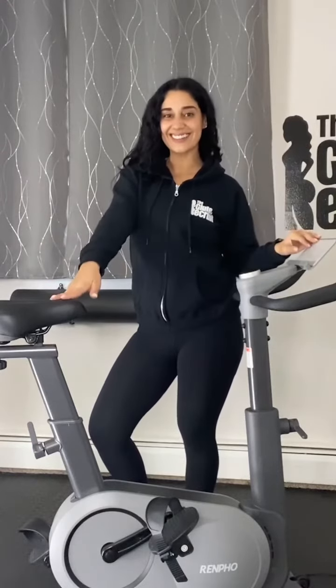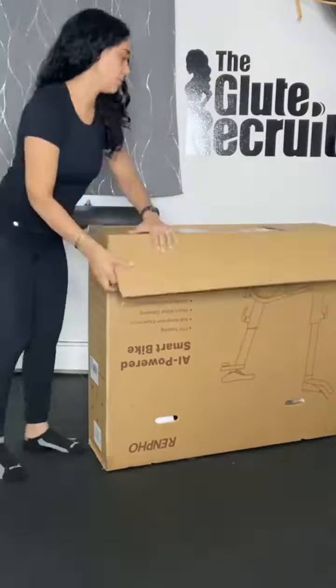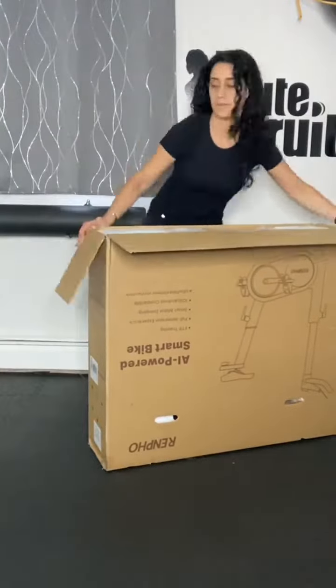It's important to have a healthy blend of strength and cardio workouts for optimal health, so I was super excited when Renpho sent me their AI Smart Bike to incorporate into my home workouts.